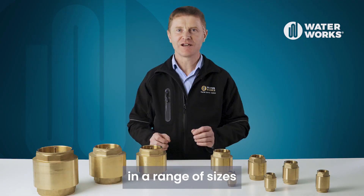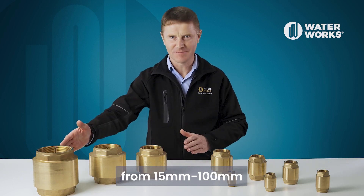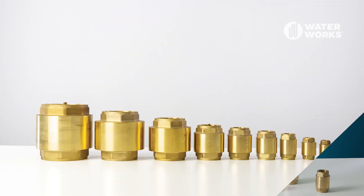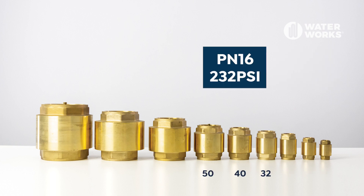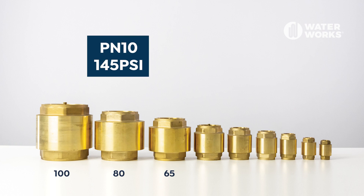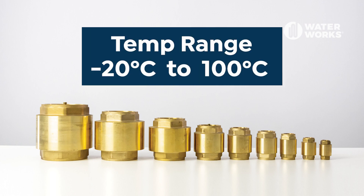The valves are supplied in a range of sizes from 15 right through to 100 millimeter, and the pressure rating depends on the size. Sizes 15 to 25 millimeter are pressure rated to PN25, 32 to 50 millimeter to PN16, and 65 to 100 millimeter to PN10. The threads conform to ISO 228 and they have an operating temperature range of minus 20 degrees C right through to plus 100 degrees C.